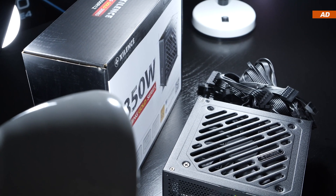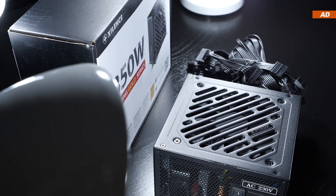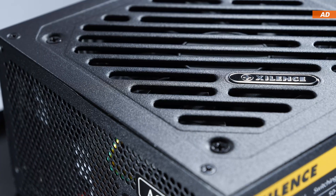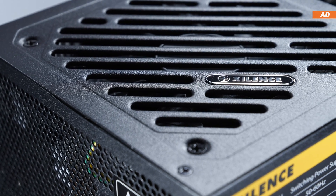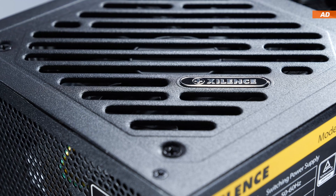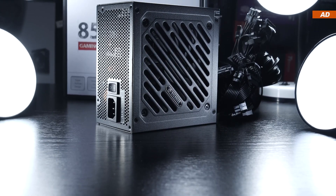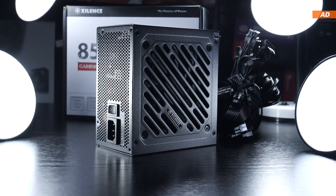Right off the bat, I'll have to admit, in terms of aesthetics and overall build quality, Xilens has improved a lot since the last time I've owned one of their units, so I'm positively surprised. The PSU, given that it offers 850 watts, is kept fairly compact — but that's something many brands are doing nowadays.